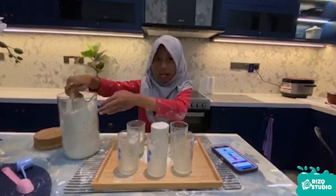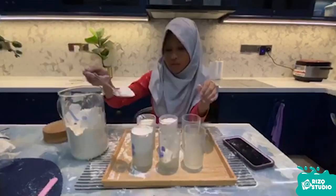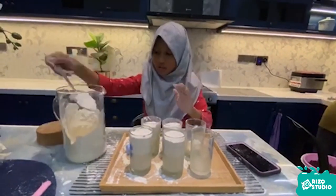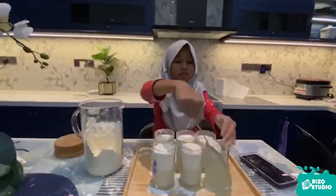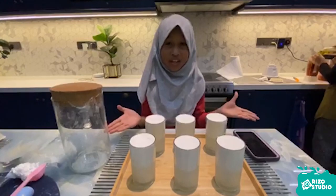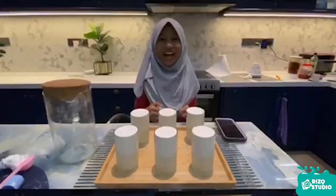Now, the estimation mass for each glass is 166 grams.